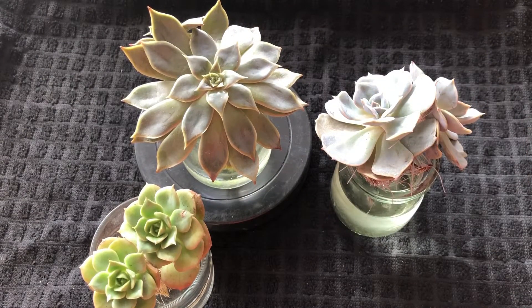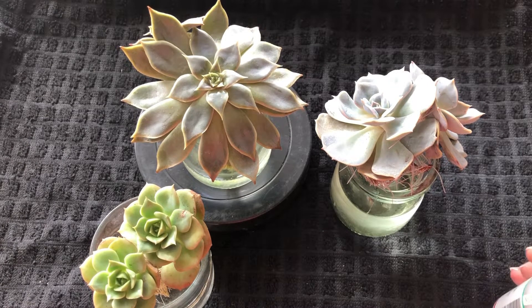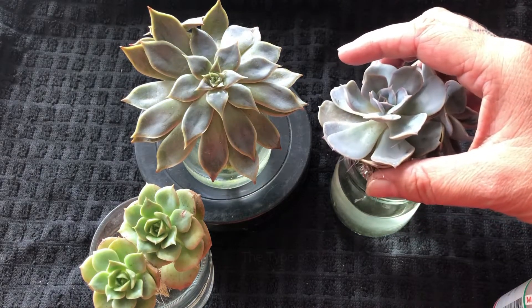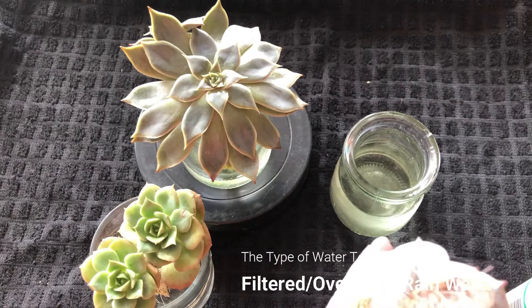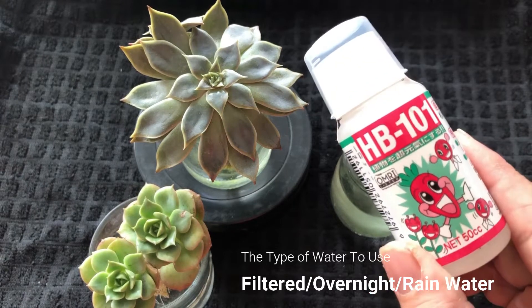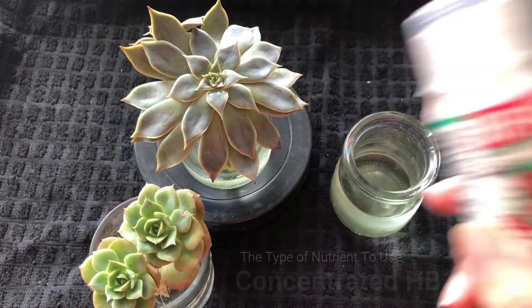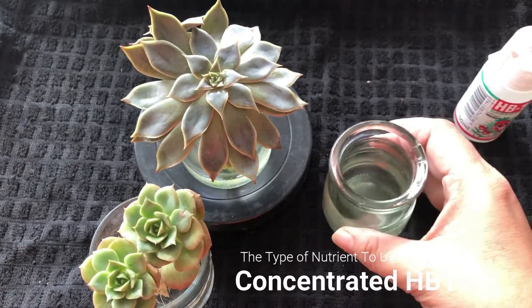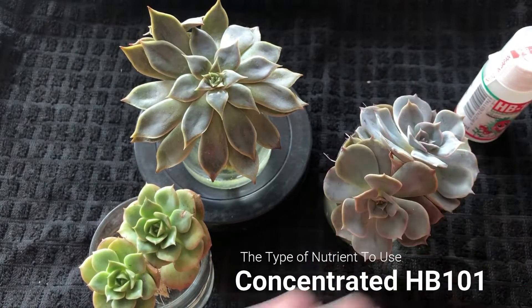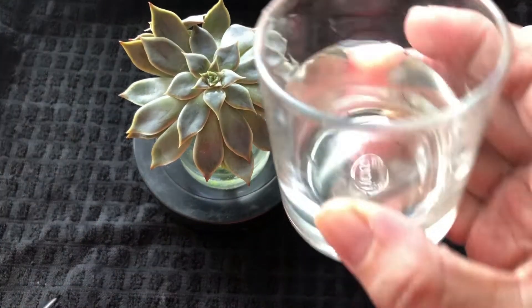On top of that, make sure you add nutrients, because in hydroponics they're not getting nutrients from soil particles. Soil and fertilizer normally provide nutrients, but in water you need to add them. I like to stress that you use filtered water — your drinking water — not directly from the pipe, which has very high chlorine. Add nutrients like HB 101: one drop to one liter or one drop to 1.5 liters of water. Then pour it into a glass — any glass you have at home.